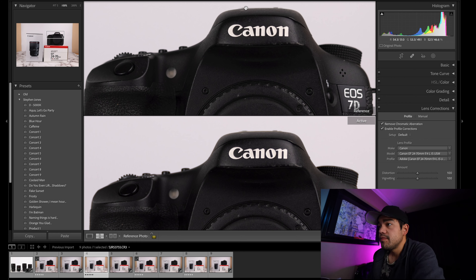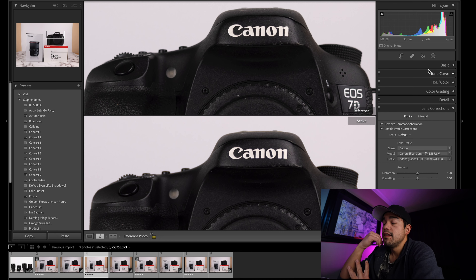Let's go into the 24-70s. These are profile corrected, same settings across the board on both. Our active one is the F4, the non-active is the RF. Immediately we're noticing much less chromatic aberration on the RF, the color is more accurate, and it's sharper. It's all around better in every way — the contrast is better. This RF F2.8 lens is becoming my favorite lens.